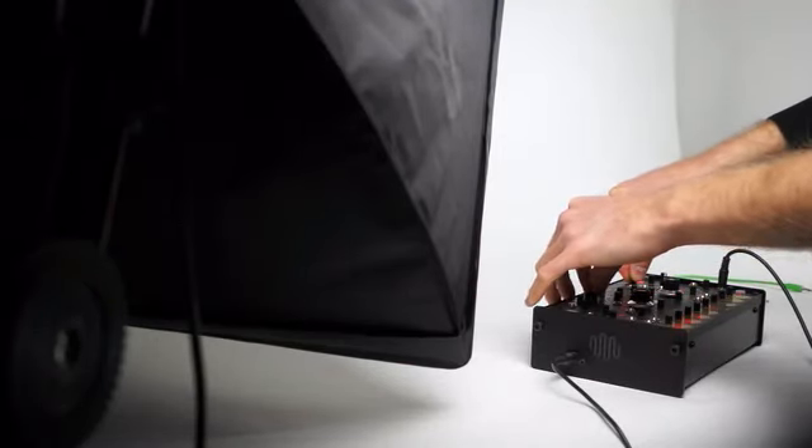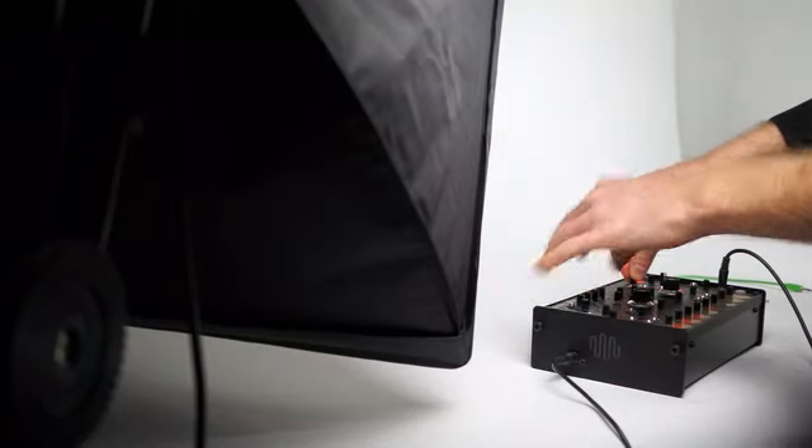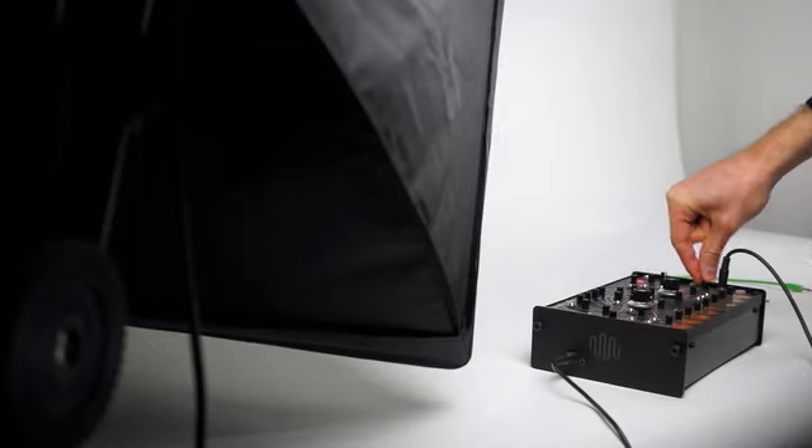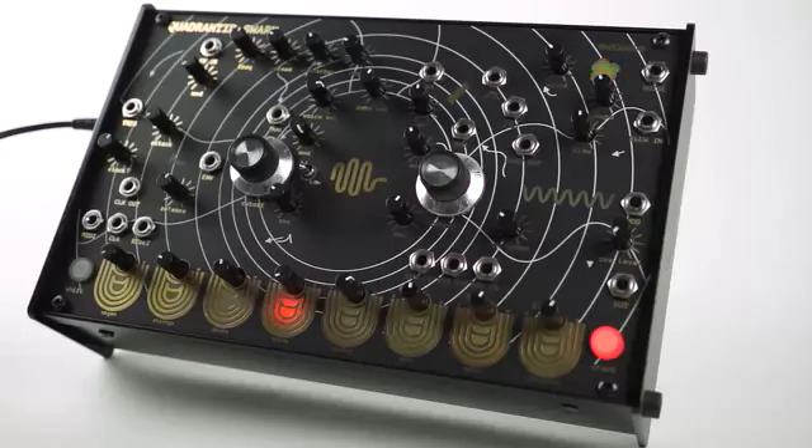The first Quadranted Swarm prototype was launched at Superbooth 17. We built upon the feedback we received there to create a more complete, more purposeful design. This is the final prototype.